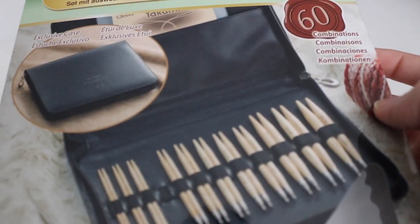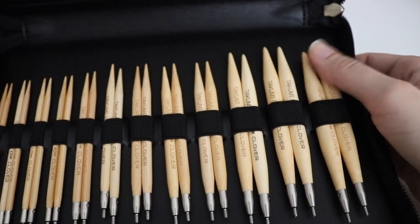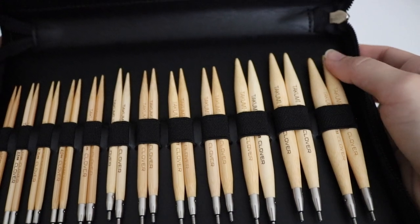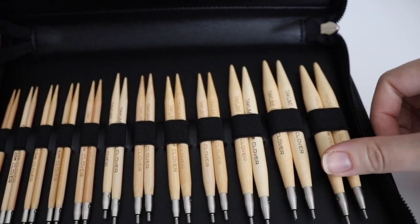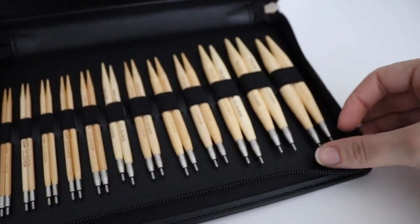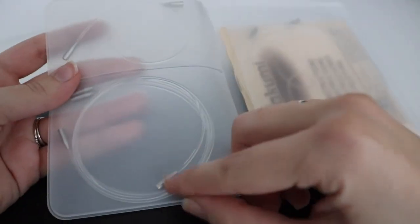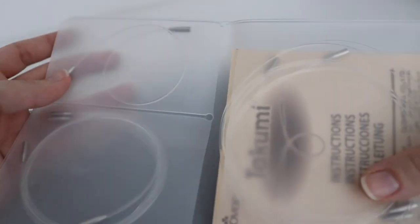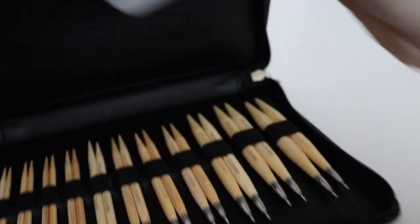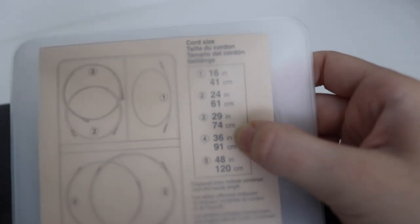It comes in a really awesome exclusive case, so everything is included. When you open up the case, the needles are all made of bamboo — which I researched and people said that if you're just learning how to knit, you really want bamboo because it provides enough grip for the yarn but it's not so slippery like a metal needle where stitches just fall off. With the interchangeable system, you just twist the cords onto the ends of your needles and change them out as you go. The cord sizes are 16, 24, 29, 36, and 48 inches.